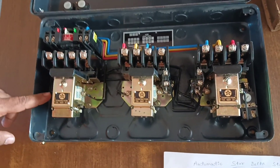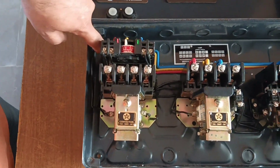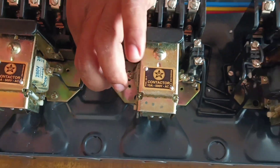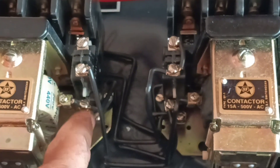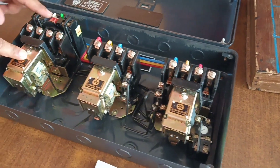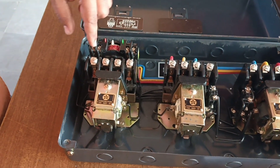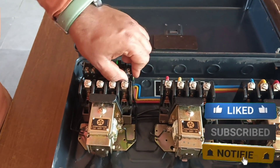In the dual starter we only have one wire from the coil to R-phase, but here we use two wires. One wire is connected to this red color wire, and another wire comes here to the delta contactor connector. Also in the dual starter there is only one wire from NC to NO, but here another wire is used.